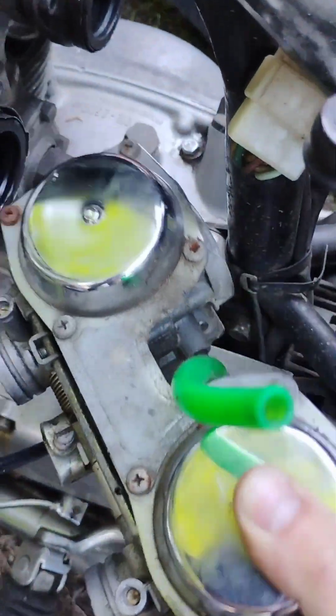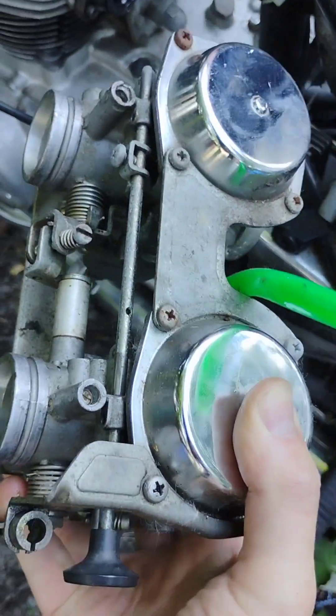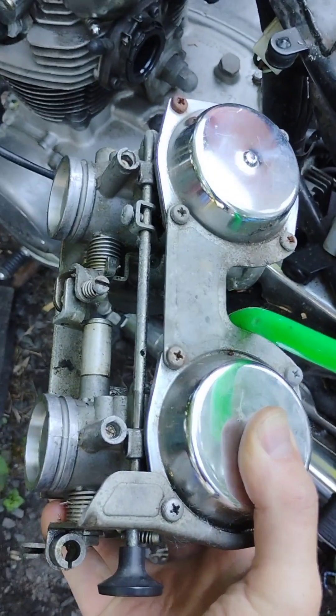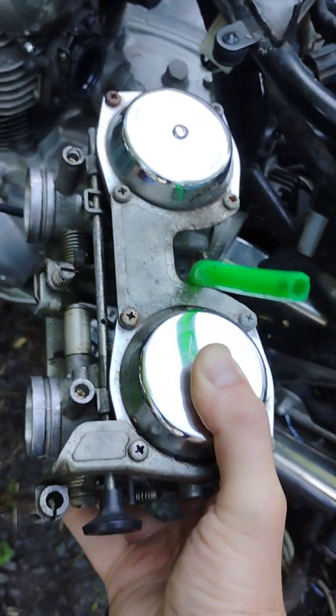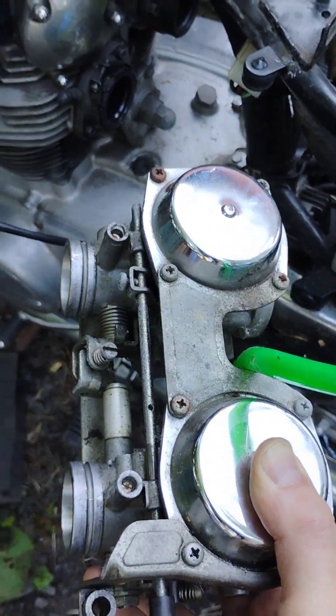Now it's real easy with two hands — and there it is. Now we can work on this carburetor and get it cleaned up. That's not the scope of my video though. The scope of my video is pulling out this rack and putting in a new rack that I just cleaned up.